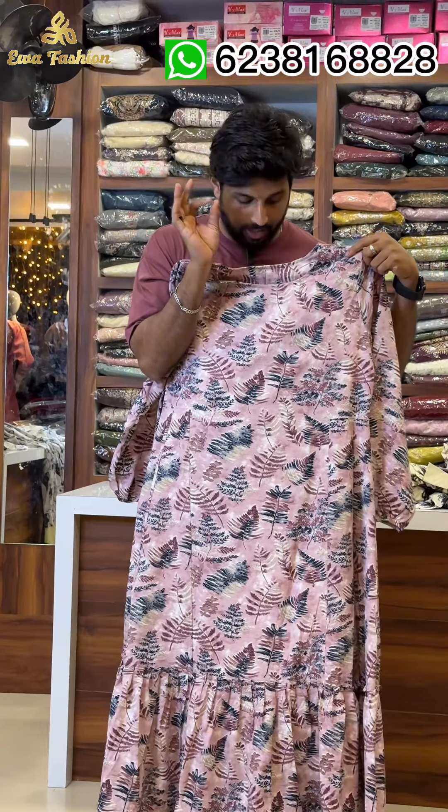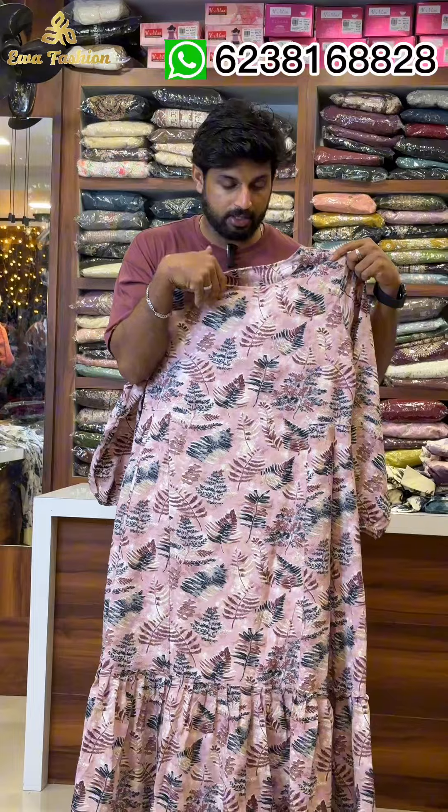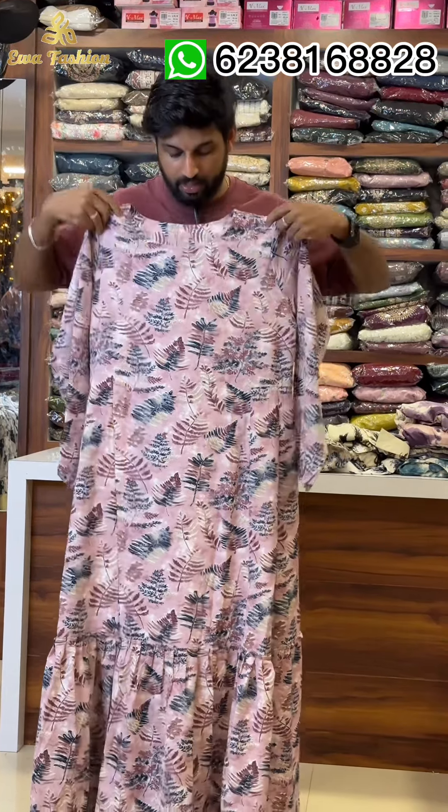The large XL size is great for you to get your size. Then it will be 42 inches and it will get a length of 52 inches.